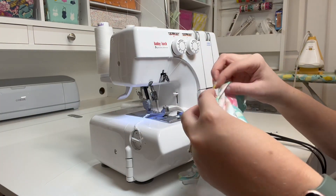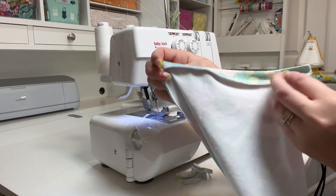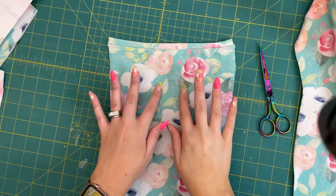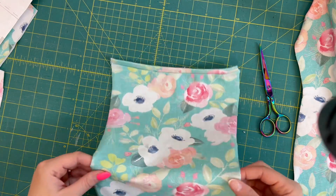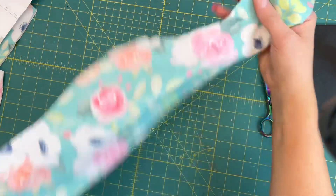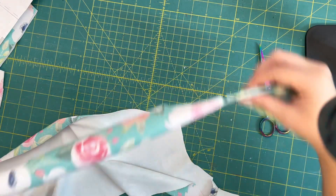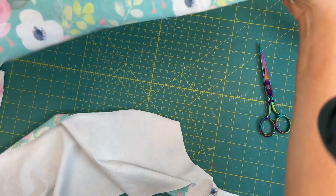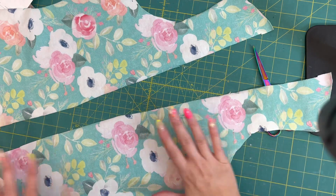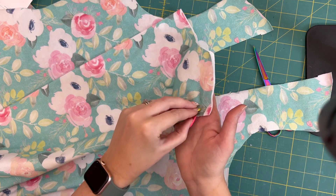Now that I have that sewn, I'm going to take it over to my ironing board and give it a light iron so the seam allowance comes down and lays flat. Now that the center front panel is ready, I'll set it off to the side and grab my side pieces. You should have two mirror images of each other — that's my left and right piece — and then my center back piece right here.